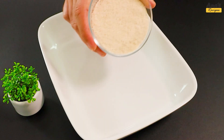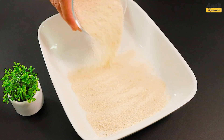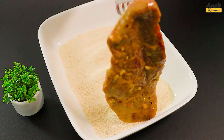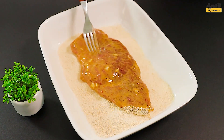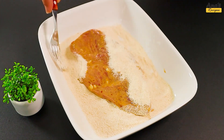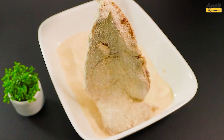Now, take a dish and add some breadcrumbs. Here, we'll bread our steaks before frying them. Make sure they're well coated to make them crispier.